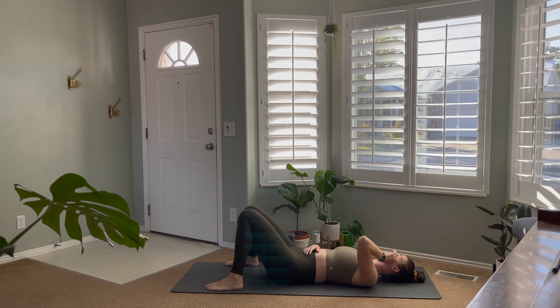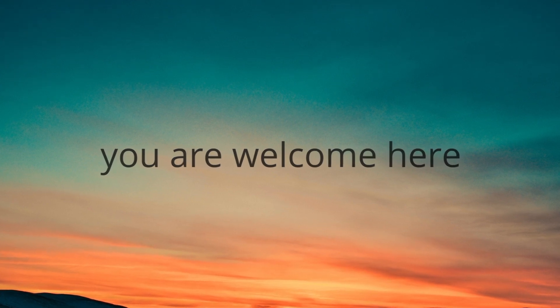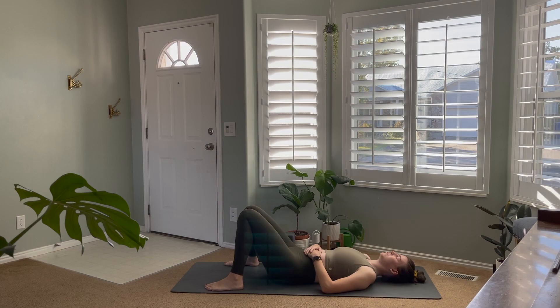Hello and welcome back to my channel. Today is day five of our seven-day challenge. Today's flow is focused on our core, so we're going to begin on our backs and I'll meet you on your mat. Leave me a comment below after you finish today's video and let me know how you liked it.